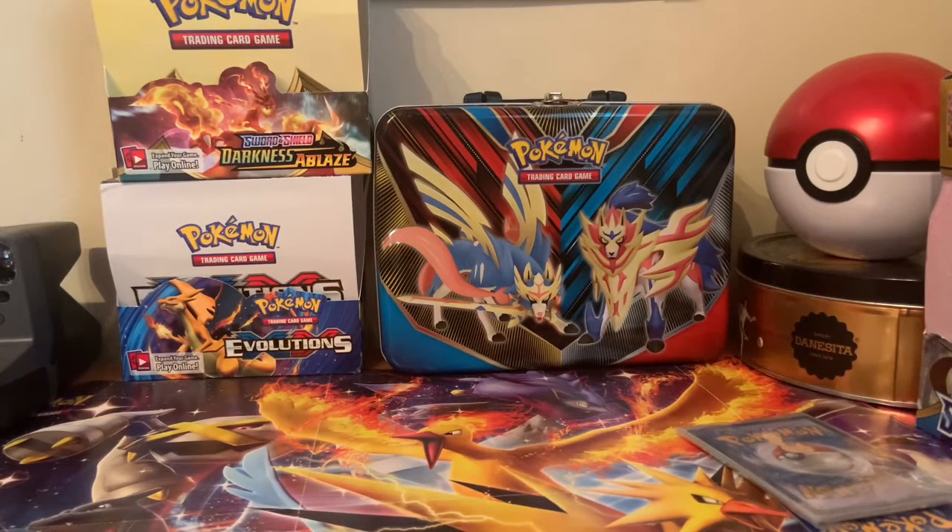Hello everybody, IdrisLeaseBull here, and welcome back to another Pokemon video. Today we're going to go through my recent purchases of this week — Pokemon related, of course. So let's get straight into it.